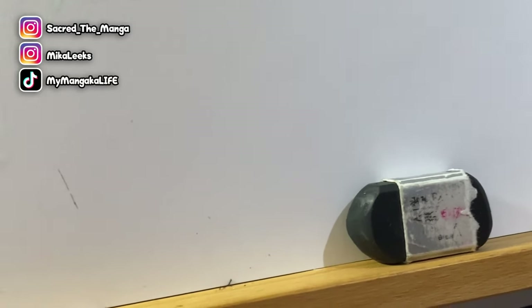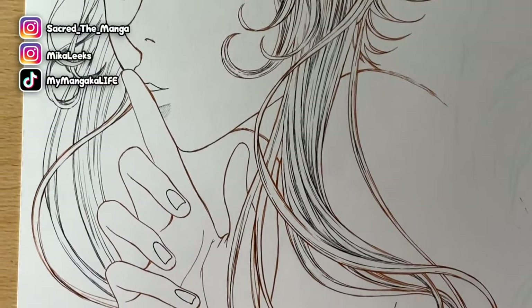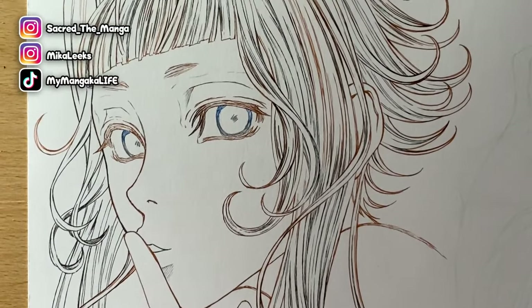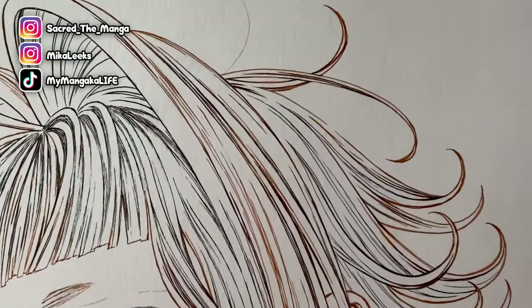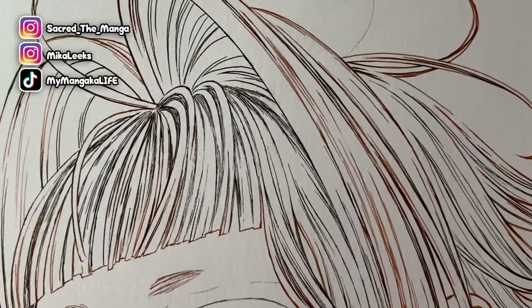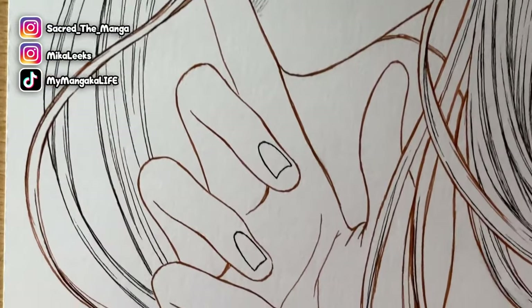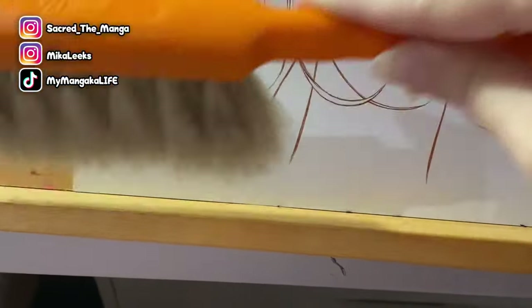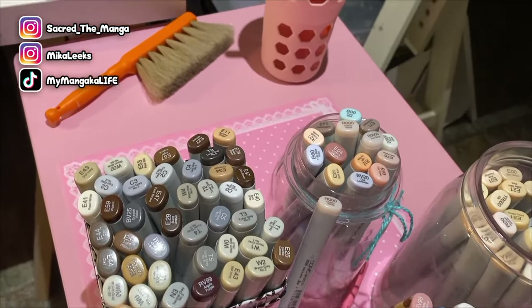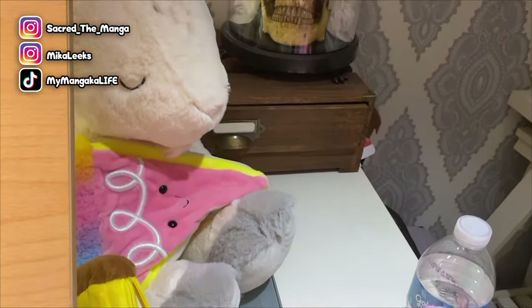If I don't let it dry overnight it's going to smudge when I go in to erase the pencils. So here I am the next day — I erased all the graphite, smudge-free, beautiful, clean. You can really see where I added the black and where I added the brown, and wherever I want the details to really stand out — in the hair for instance — I'll go in with a little bit of black liner to help it pop.